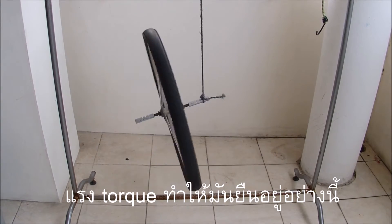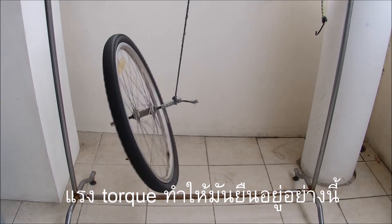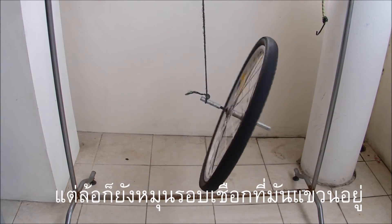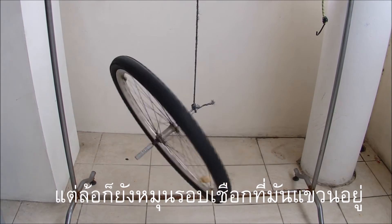But the wheel also revolves around the axis along which it is suspended by the rope — this is its precession. It is caused by the weight of the wheel producing a torque perpendicular to the wheel's axis but also in a horizontal plane.